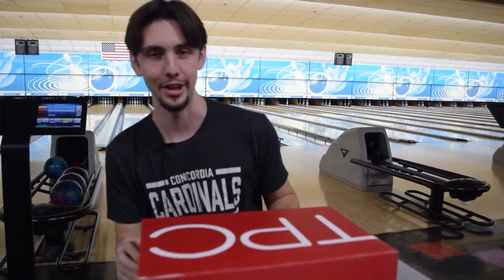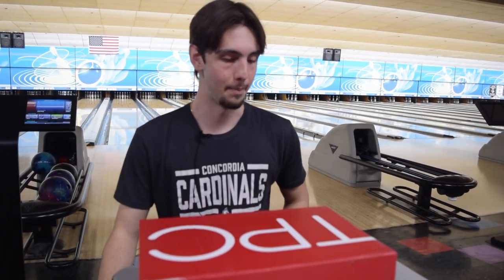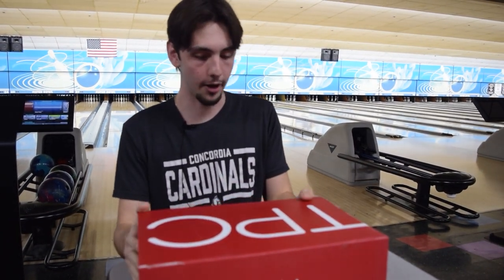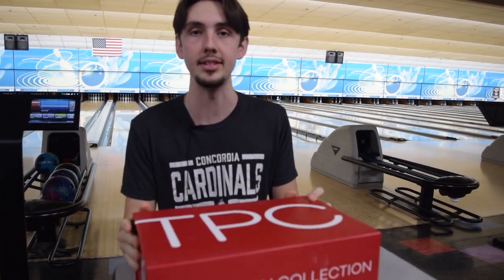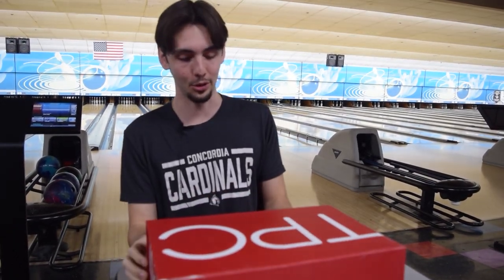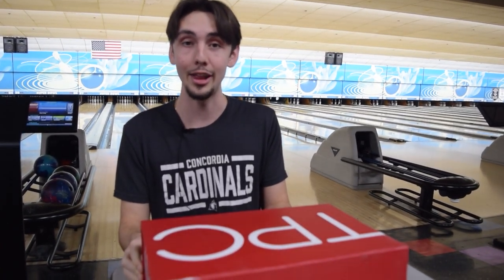How's it going, bowling community? This is Spencer Mosier here with Concordia University. Really exciting opportunity today. Strikeforce was fortunate enough to send me a pair of shoes. These are some new shoes by them. They are launching the TPC line — the Perfection Collection. I think it's absolutely amazing marketing by them. Let's go ahead and take a look at the unboxing.